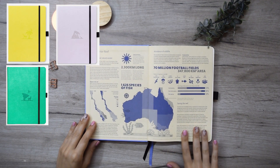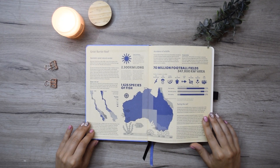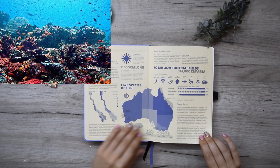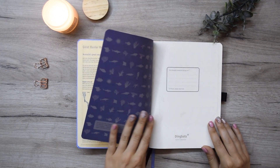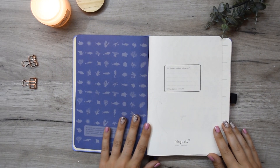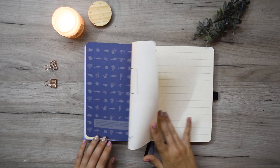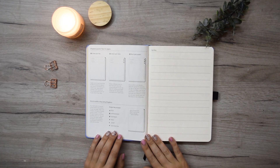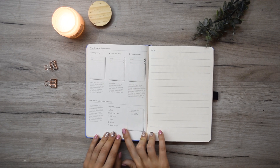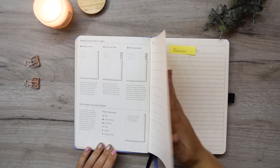Each Dingbats notebook has a specific part or natural habitat that it focuses on. This time it's the blue journal, so it's about the Great Barrier Reef, and my journal starts with quick infographics about it. On the next page there's a place to put your name — really convenient because if you lose your journal and have written your address, it can be mailed back to you. This actually happened to me a few years ago, so I truly recommend it. After the name tag page, the next page is a basic explanation of bullet journal technique — something Dingbats wants us to know — and I truly don't find the point of it, so we're going to black it out.